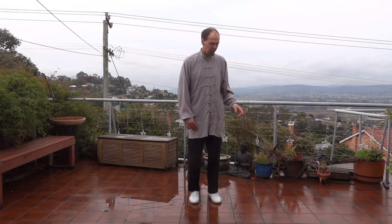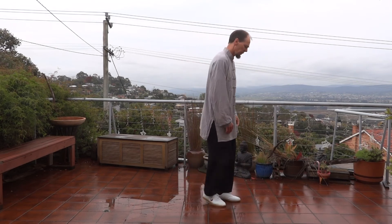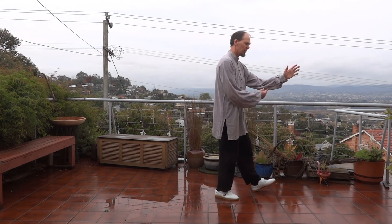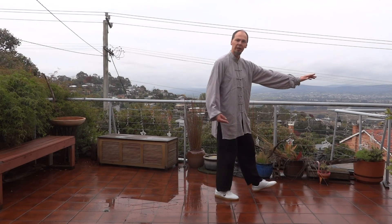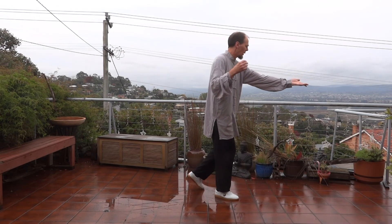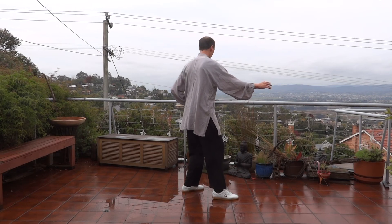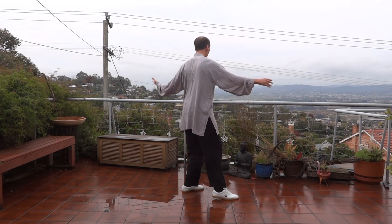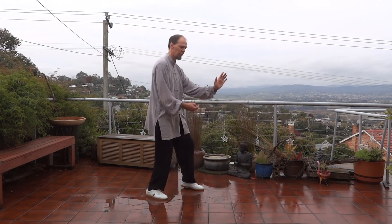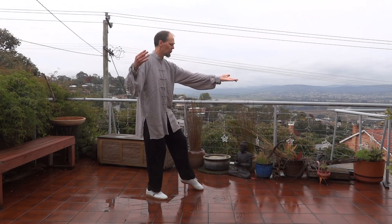I'll go a couple facing this way, then a couple facing that way, then a couple going back to the camera. We turn - left hand goes forward, right hand comes back - bringing that one up, locking that elbow, stepping through, and as we push through. Then same again - opening up as we push through, it's breath out; as we open up it's breath in. In the form we do this four times.